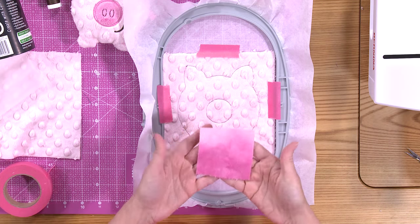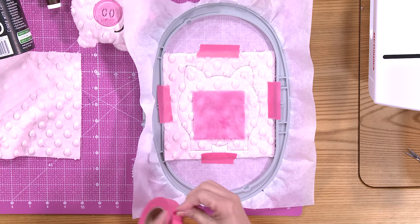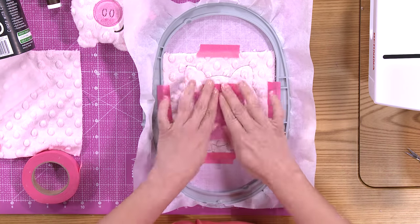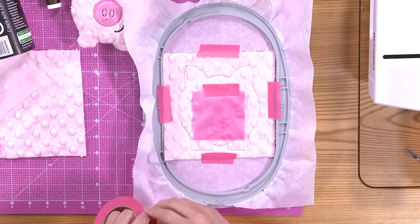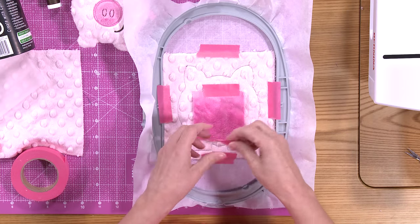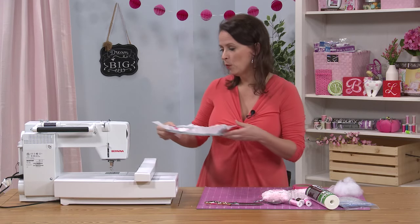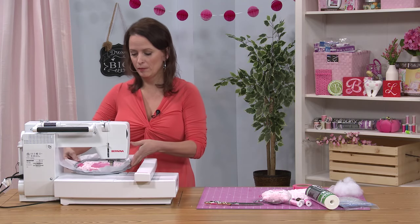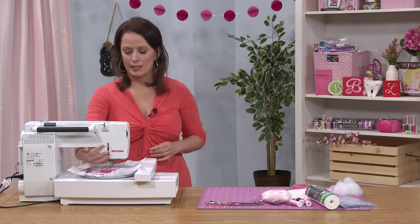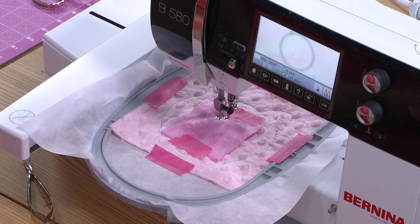Take your second, smaller piece of cuddle fabric and place it over that placement line. Tape it in place to secure it. Now that we have it taped down, bring it back to the embroidery machine. This next stitch sequence will tack down that piece and create a cutting line so you know where to cut.